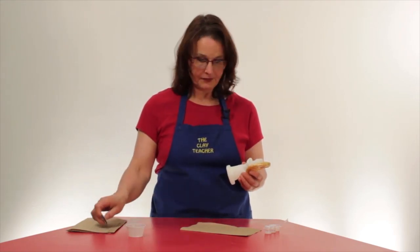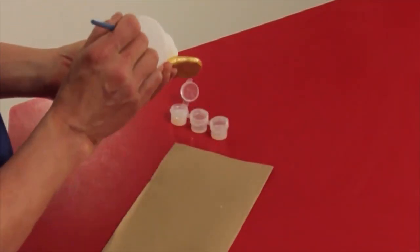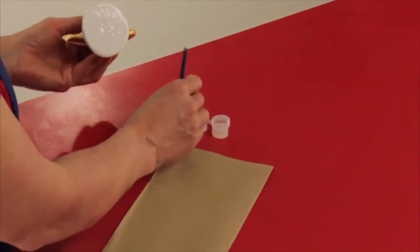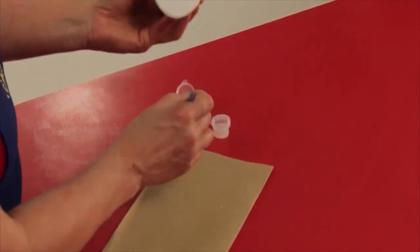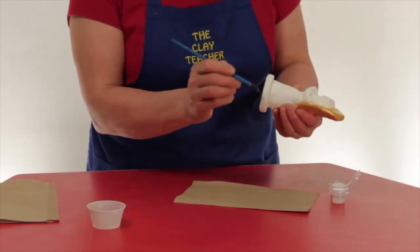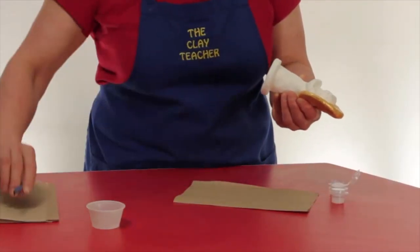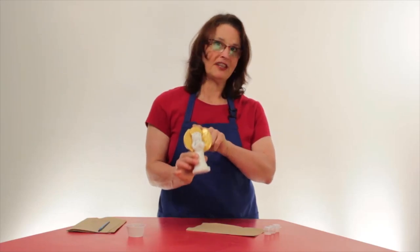Now I want to seal her. In order to seal her, we have the sealant. We're going to paint the sealant on just like we did the white paint, starting at the bottom and painting the bottom completely. Then paint up the sides. Once the bottom is covered, it's going to take a while to dry. When the angel is completely covered in sealant and the sealant is dry, then your angel is finished.